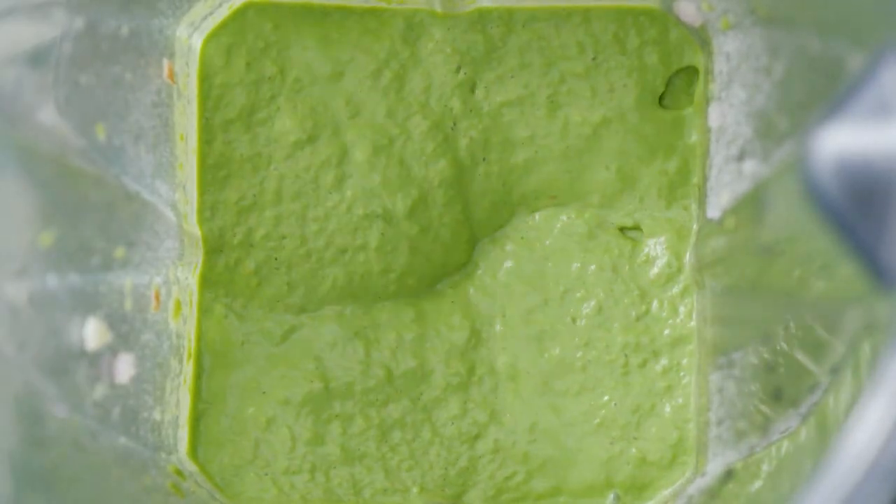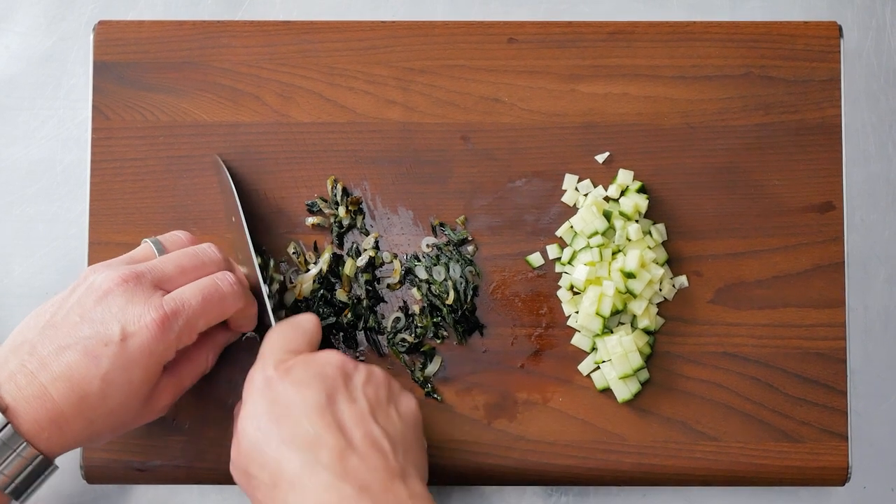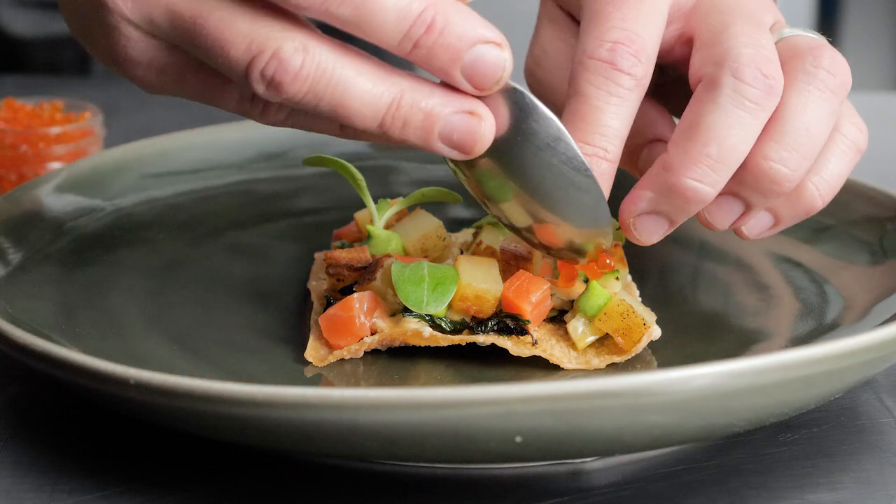He made a miso aioli and shishito pepper vinaigrette, then sauteed ramps for a ramp and cucumber relish. He diced the salmon, elegantly plated the dish, and garnished it with trout roe.